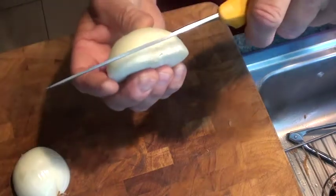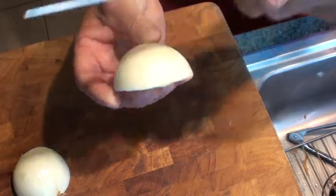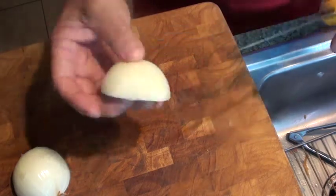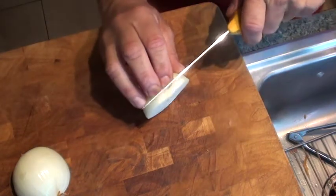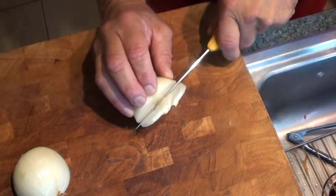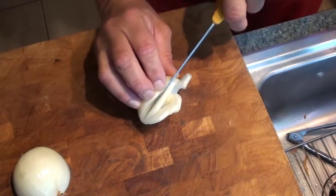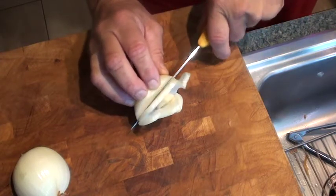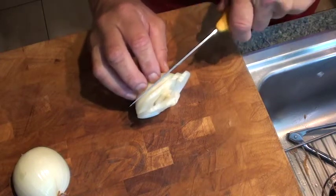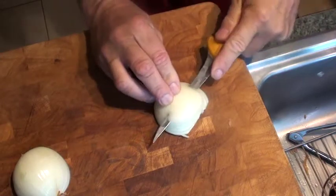So when you want to dice, you want to take your knife and make cuts across to the end, but without going through the root. We're going to cut down like that — see that? That's holding on. Then we're going to make another cut. Make sure you don't cut yourself. And then we're going to make another cut like so.